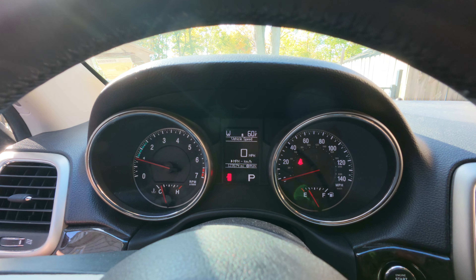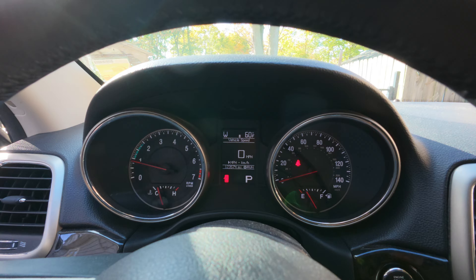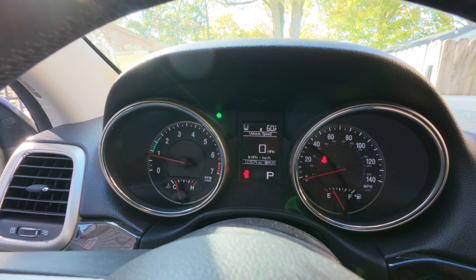When you use the turn signal, you can see here — right side, it's blinking good. Left side, it's blinking fast. Fast blinking means the light bulb is out.